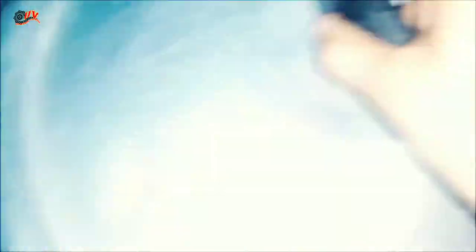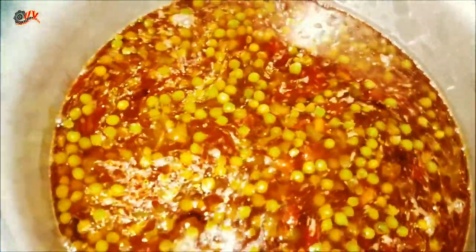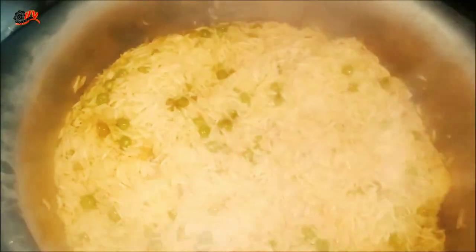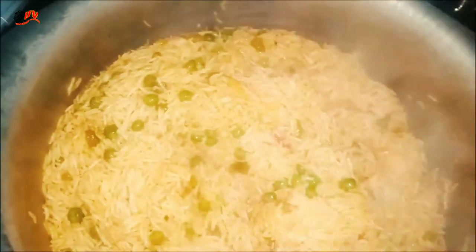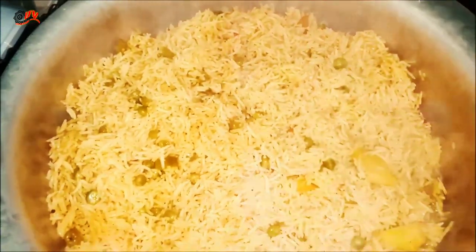I will cover it with water for 5 minutes. Then I will add rice and cook it on low flame for about 25 minutes until it is ready.